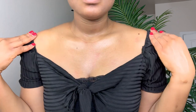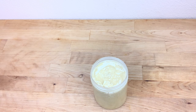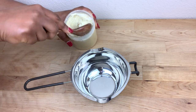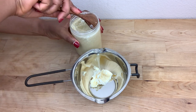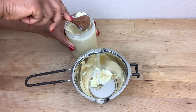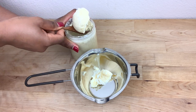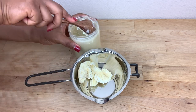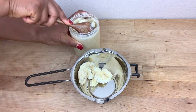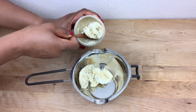The first ingredient we are going to be using to make this amazing body butter is shea butter. I'm going to be adding about half a cup of shea butter. Shea butter is considered one of the best anti-aging agents for the skin. I got this shea butter from an African market, but you can also find it on Amazon. I suggest you get the shea butter that looks like this.